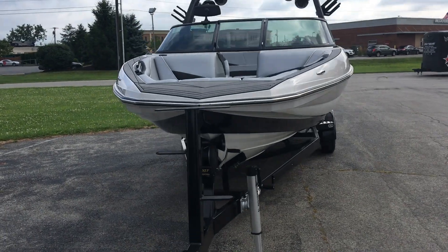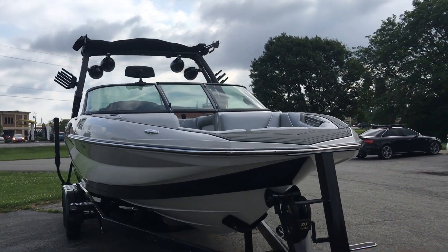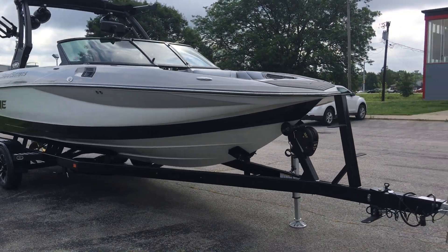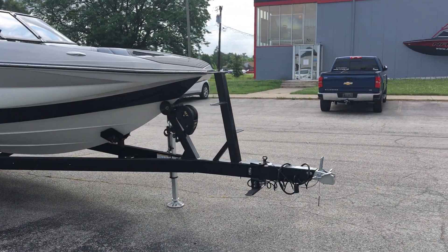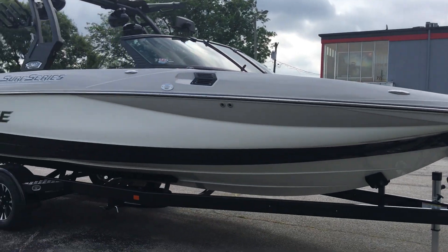Nice open bow in the front. Nice and deep, so if you've got kids they feel nice and secure up in the front. We do have a bow ladder on the trailer as well for easy access when you're trailering this thing.